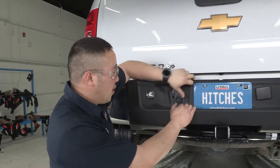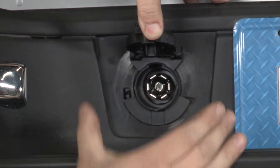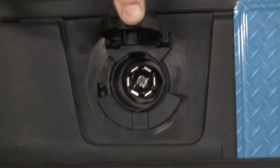Now we've got the wiring installed — let me show you how it works. Flip it open and you've got your seven round design there. You'll be able to plug your trailer right into it. If you are hauling a boat trailer, all you have to do is grab an adapter, plug it in, and you've got your four flat for your boat.